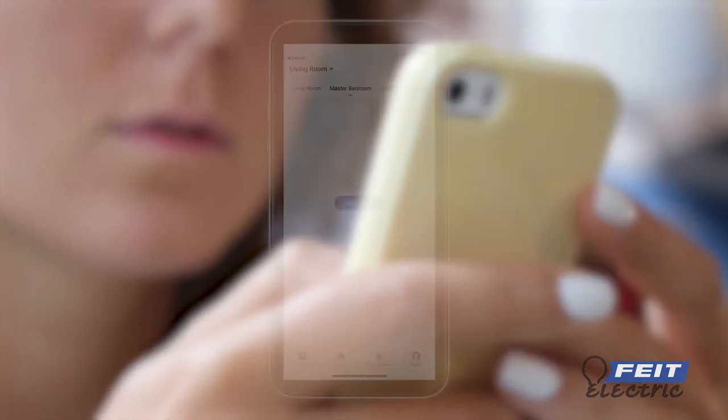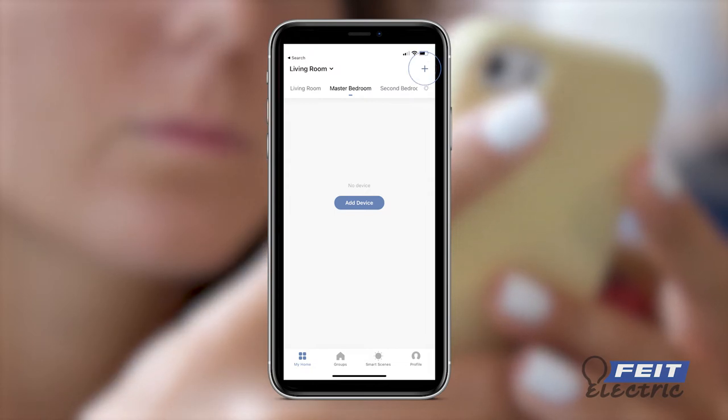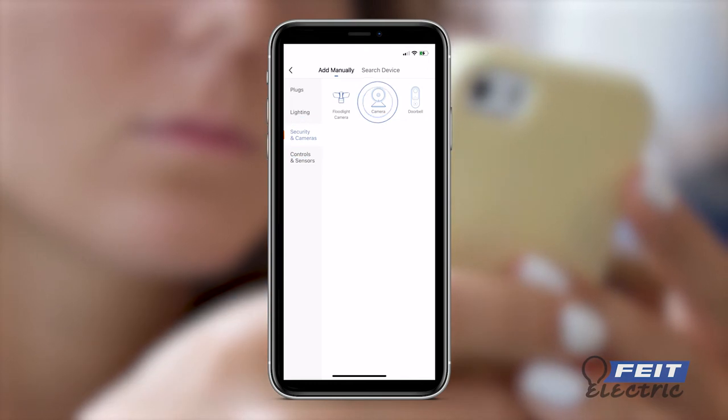To connect to your smart device, choose your location and add a device, or press the plus in the upper right corner. Select device type, then choose security and cameras, and then camera.